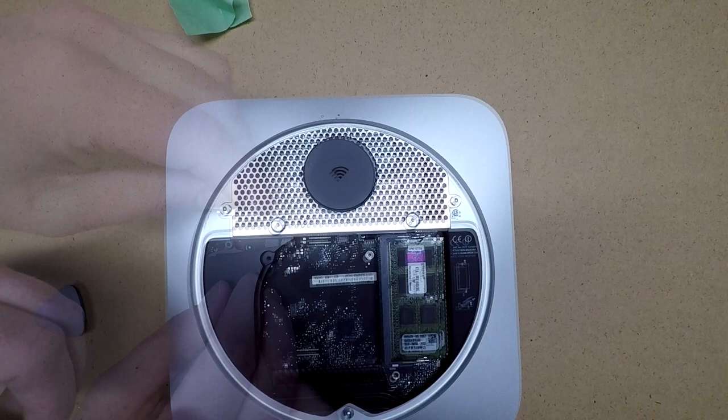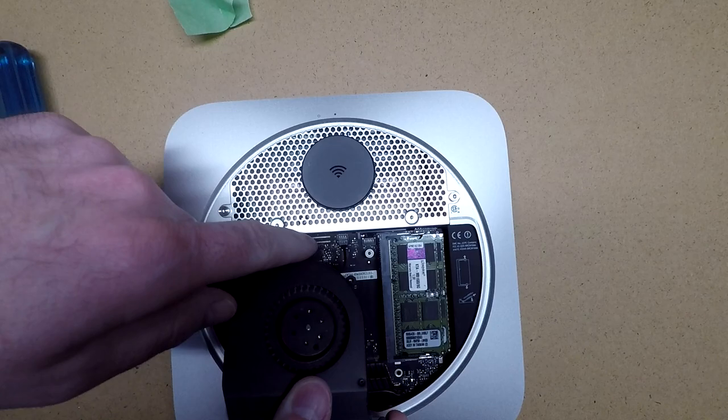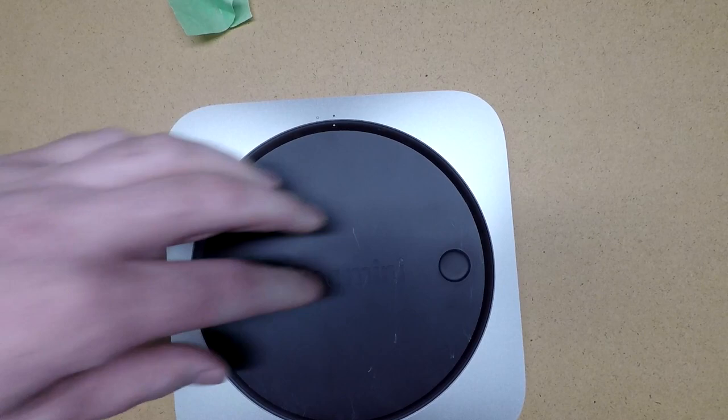Next we'll place this side plate here. Now I'll plug the fan back in - I'll set the connector on top and press it down. The final step is to replace this plate, and we're good to go.